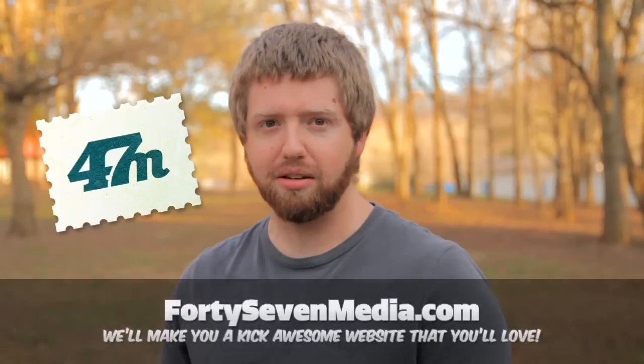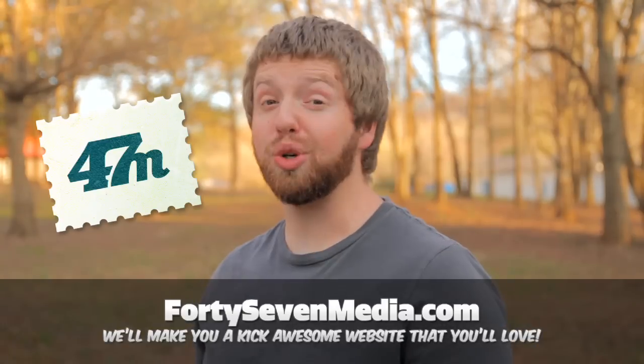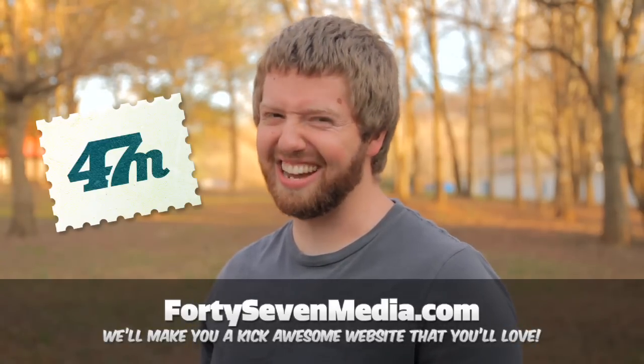Your problem may be that your website is not Kick Awesome. Thankfully, the shameless self-promoters and makers of the Kick Awesome Show, 47 Media — that's Nate and John — we make websites every day and we can make yours awesome too. So get in touch with us at 47media.com.